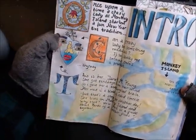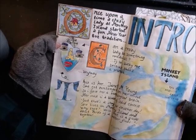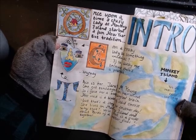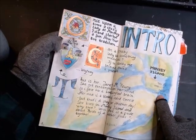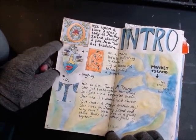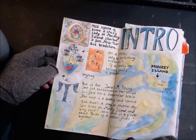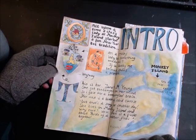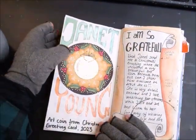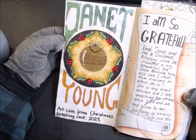I made an intro: once upon a time a crafty lady at Monkey Island started a fun New Year's Eve tradition. Can a crazy lady be something medieval? If so, lucky me, because that's a prompt. Monkey Island — yes, it's real, it exists, look it up. Anyway, this is her, Janet M Young. She got zentangle on her mind, so I gave her a zentangled brain. Her nose is a block of solid cheese, but that's a story for another day.